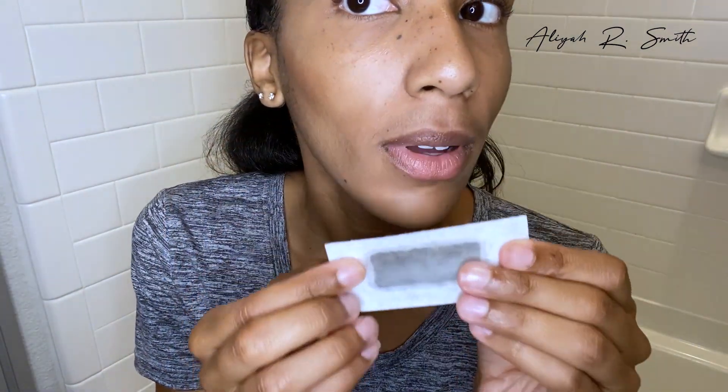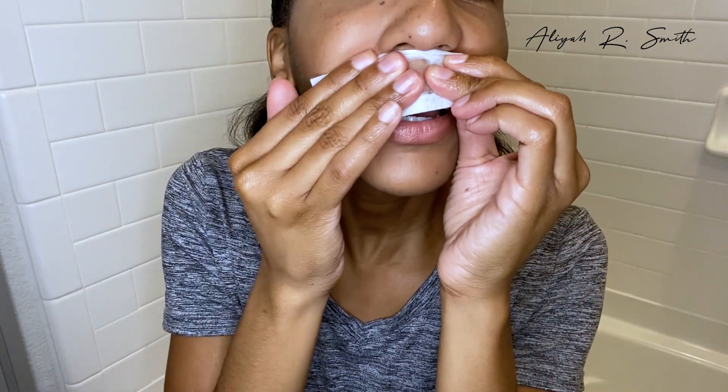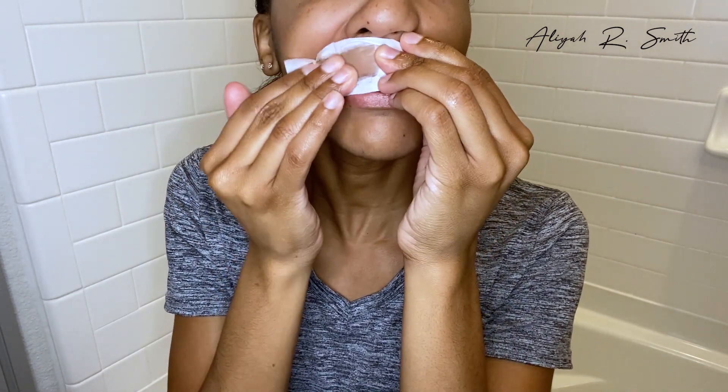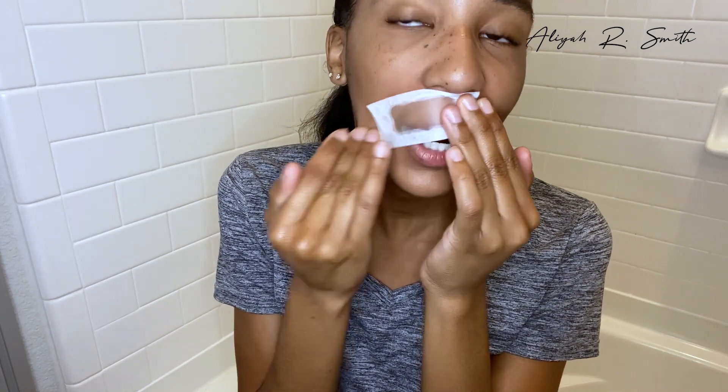I don't like this part, but it is what it is — nobody likes a mustache, and I know I don't. It's embarrassing. I'm going to apply it now. This is going to hurt so bad. Oh man, I don't like getting my lip waxed, and I don't like shaving it either because I feel like it grows back darker.